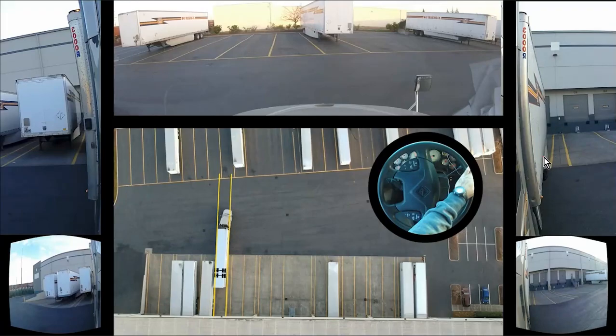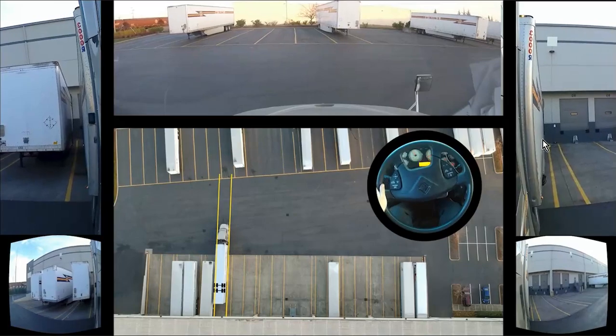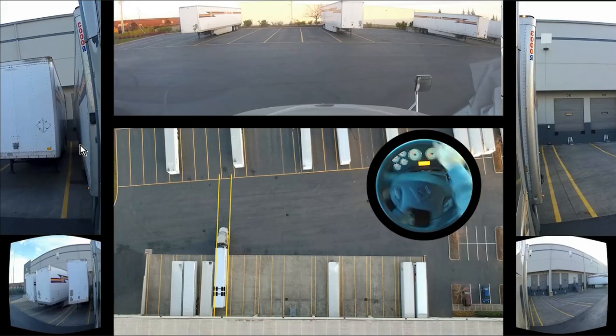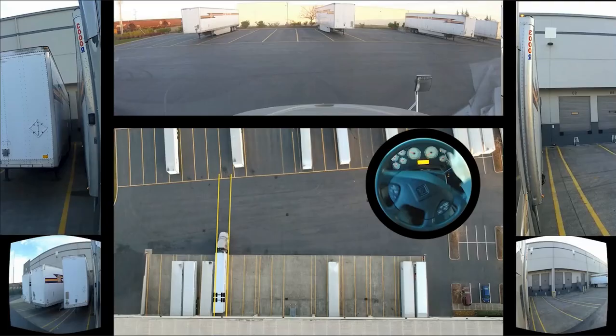Now I'm not sticking my head out the window anymore — I'm pointing straight — so we have to focus on our mirrors. Because I'm jacked to the right, I'm looking in my right mirror. If I'm jacked to the left, my head swivels over and I'm looking in the left-hand mirror. Always look in the mirror that you see most of the trailer in. Right now it's the left-hand mirror. We're just doing some small adjustments and we're pretty much in.